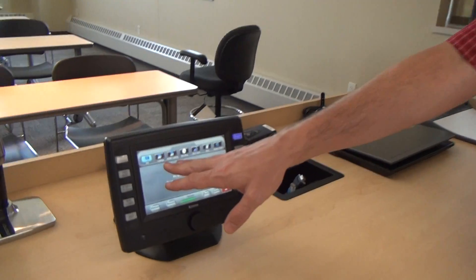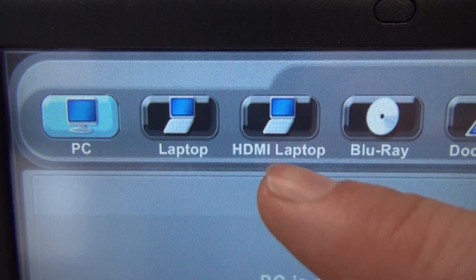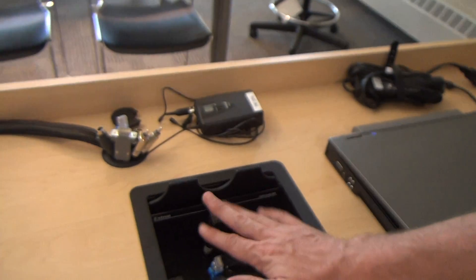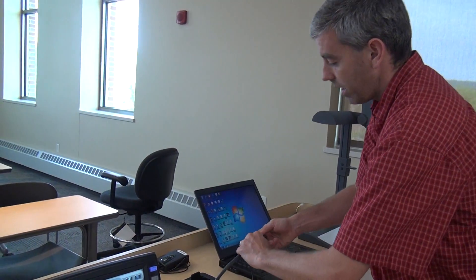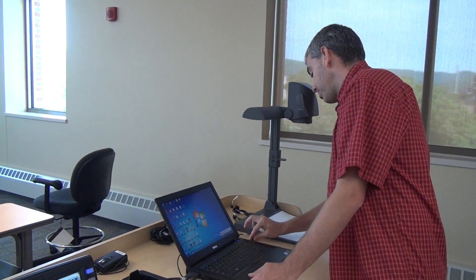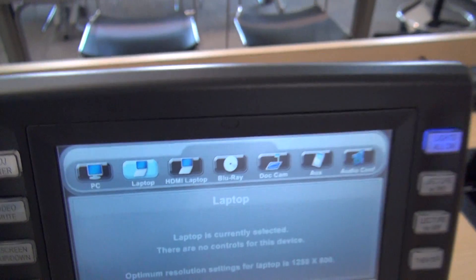The next sources we have are our two different laptop sources. We have our regular or analog laptop, which uses a VGA connection, and our digital, or HDMI, laptop connection. All the cables needed for those connections are right here in the cable cubby. There's also a power supply in there, so you don't have to rely on battery — you can plug right into the desk. If I bring my laptop up, I'll take the VGA cable and plug it into the VGA port on my laptop, then take the audio cable and plug that into the headphone jack. Then I come over to the panel and press the button labeled Laptop, and my laptop should show up on the screen.